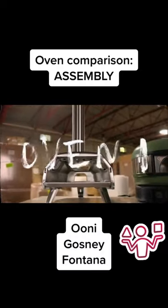Welcome to our comparison series where we're talking about the Uni, the Gosney, and the Fontana, comparing them. This week we're talking about the assembly.